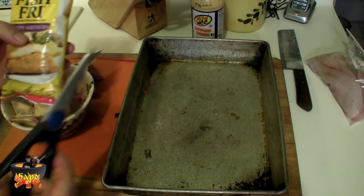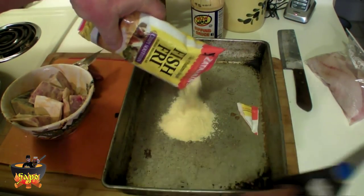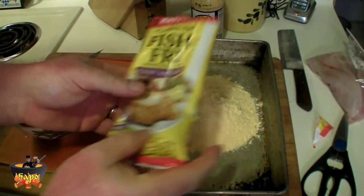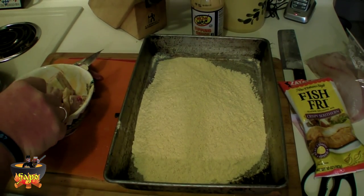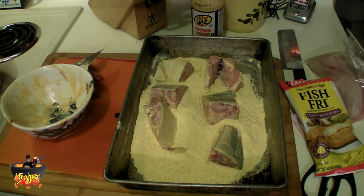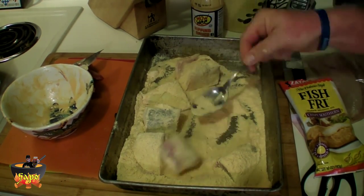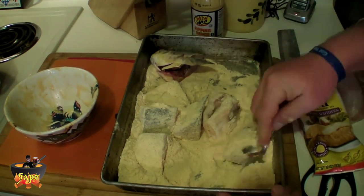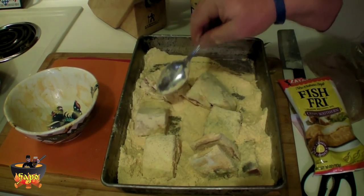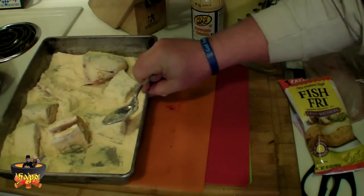What we have here is some Zatarain's New Orleans-style fish fry, crispy southern. I like this one because it makes it nice and crisp to a certain extent. Of course you have to have the oil hot. We're going to get that all out in here, and then just chuck these pieces of fish that have been coated with the wow-wee's. Learn something every day, folks — that's the fish. We're going to go over to the oil.